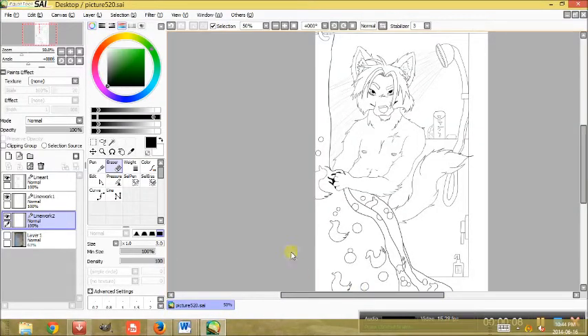Hello guys, this is Malachite and today I'm going to show you how I color in my line art using Paint Tool SAI.